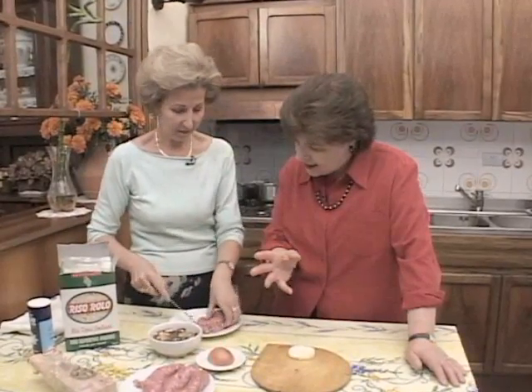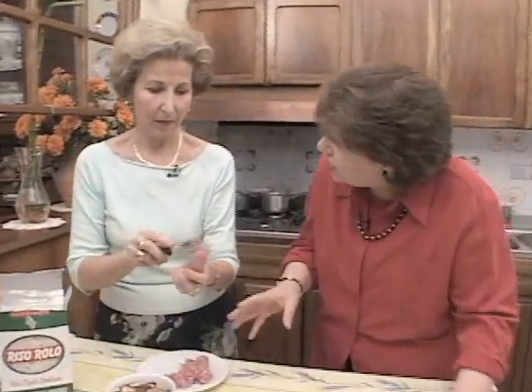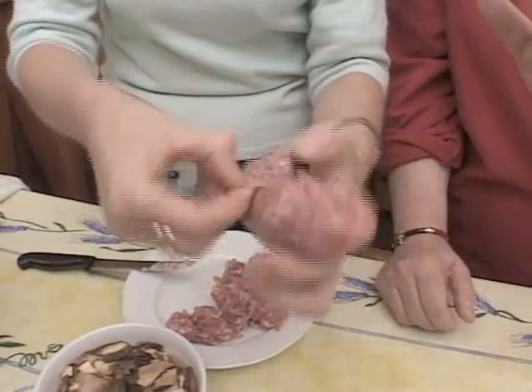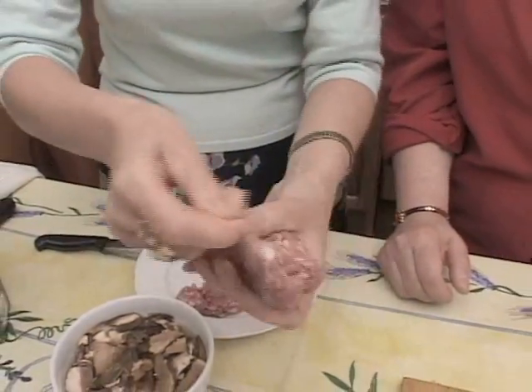So you just take it out of the casing. Is this flavored in any way? It doesn't have peperoncino? No. It doesn't have finocchio in it, no fennel, nothing. Just plain pork sausage. Beautiful and lean, very nice looking.